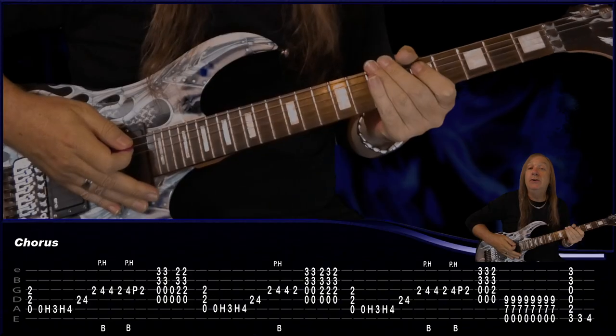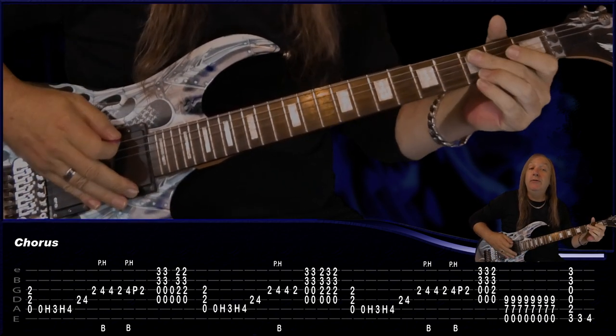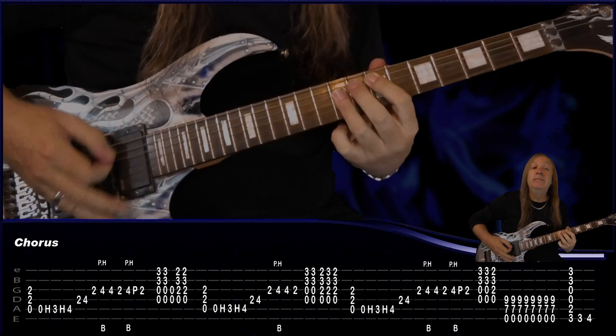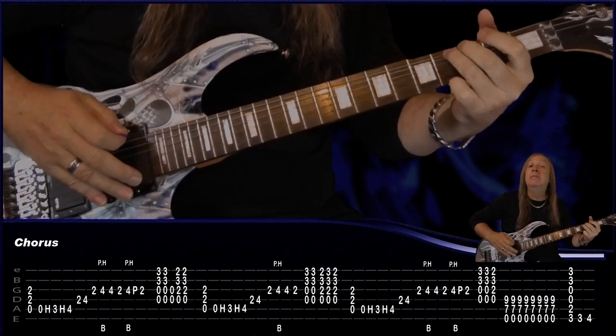For our next chorus, the only change is at the end. We don't do the previous ending — instead we come from the E and play the G, then play the 3rd fret on the E, then the 4th fret on the E. And that's the only difference there. Then we go into our bridge.